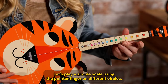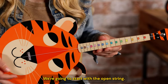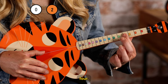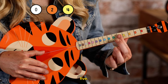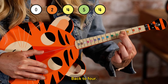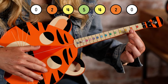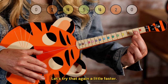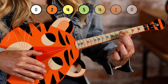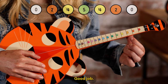Let's play a simple scale using the pointer finger on different circles. We're going to start with the open string, then two, four, five, back to four, back to two, and zero. Open. Let's try that again a little faster. You just played a simple scale. Good job.